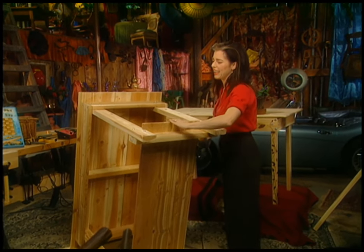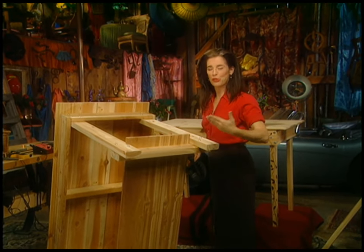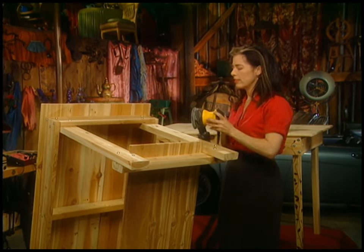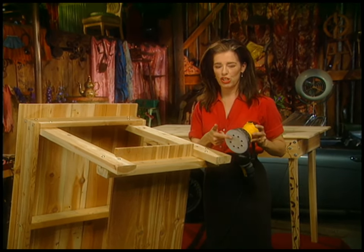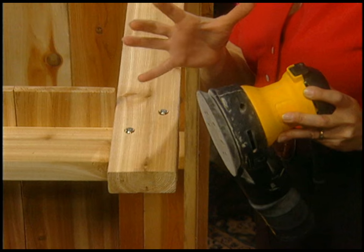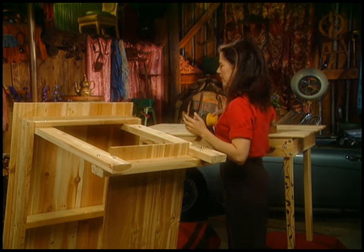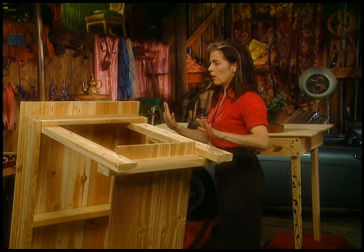I just had to take the edges off because I like everything to be smooth. Everything's smooth now including the top. This is a random orbital sander which spins and actually vacuums the sawdust as you go — they're great, not as dusty to use as a simple palm sander.